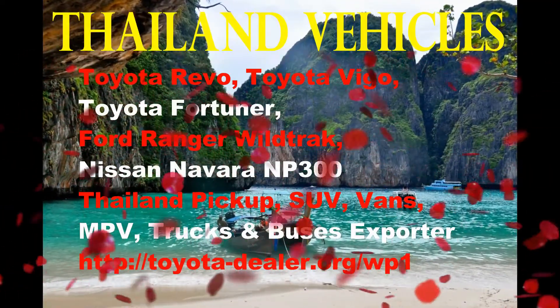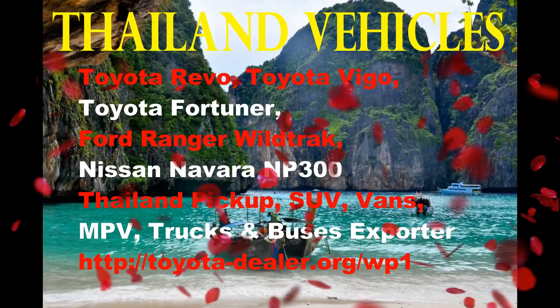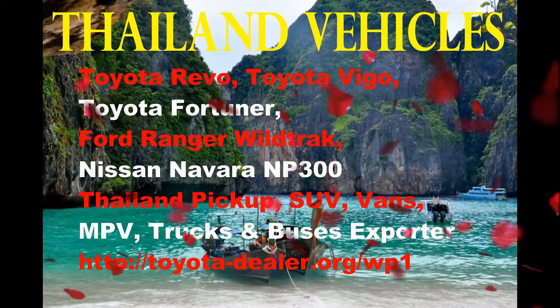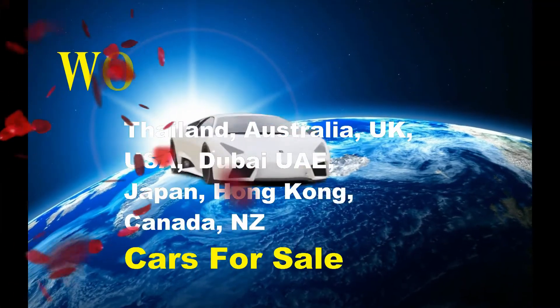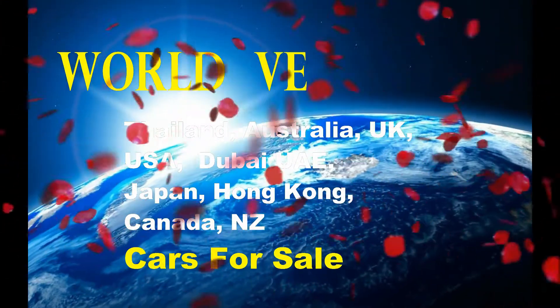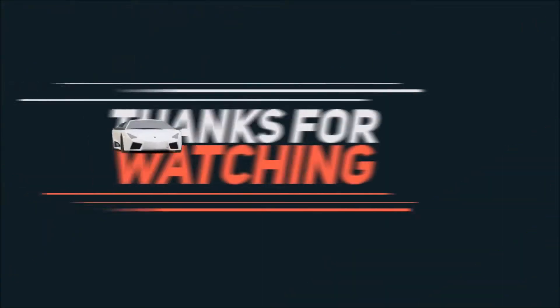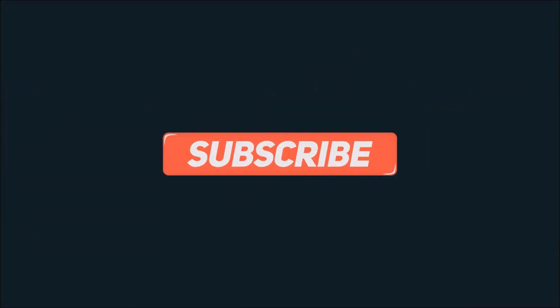We offer a full range of Thailand vehicles — Toyota Revo, Vigo, Fortuner, Ford Ranger, Wildtrak, Navara NP300 — and any Thai pickup, SUV or truck. We also export from Thailand, Australia, UK, USA, Dubai, Japan and Hong Kong. All our cars are on sale. Thanks for watching guys, it's been fun, and a like would be appreciated. Please leave comments and subscribe — we're adding new videos every day. Thanks!